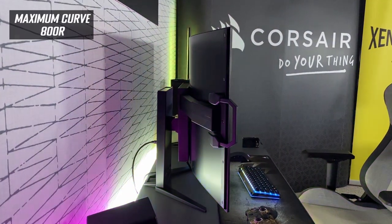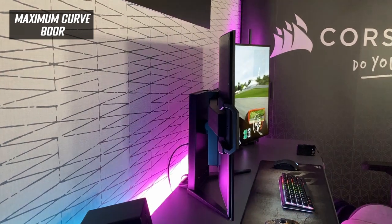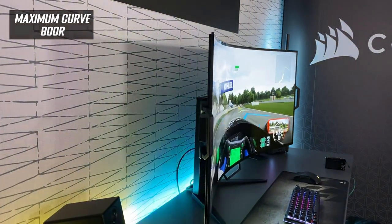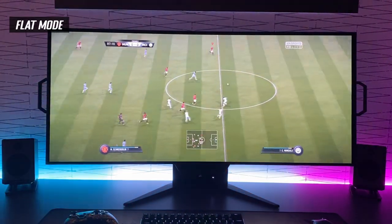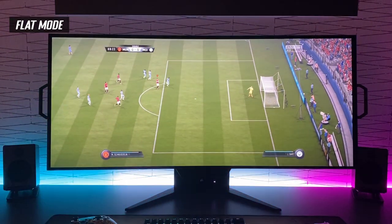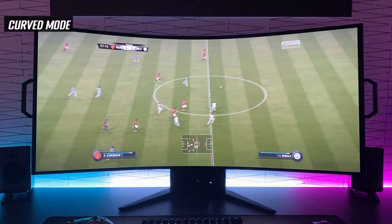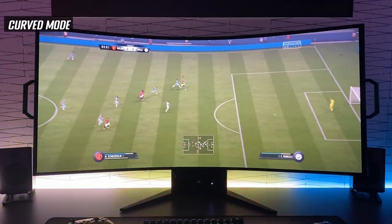You can use it in flat mode or curved anywhere up to 800R curvature — that's actually steeper than Samsung's Odyssey screens at 1000R. But with this screen being so large and wide, it's much more practical and comfortable. On a 45-inch ultra-wide it really doesn't feel too curved; it actually feels like a nice comfortable curve.